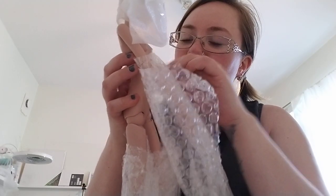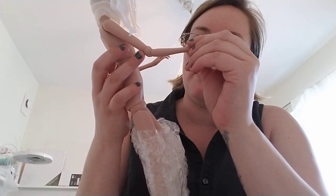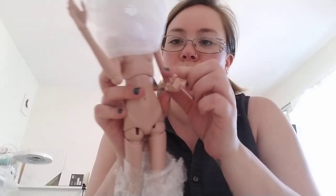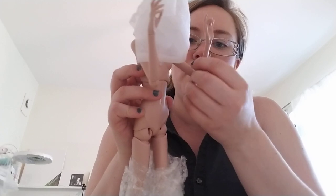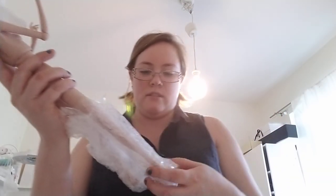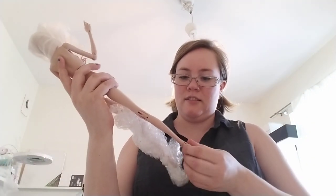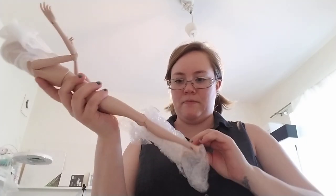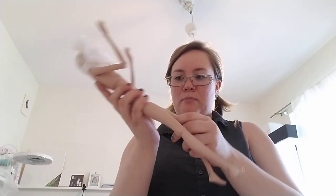She seems very... wow, she's so beautiful! She has some seams, but they're not too sharp — you know, like some art dolls can be. I'm almost afraid I'm going to break her or something.